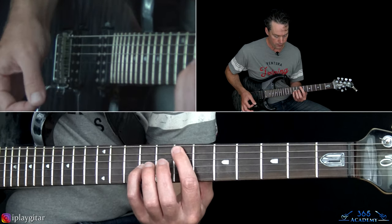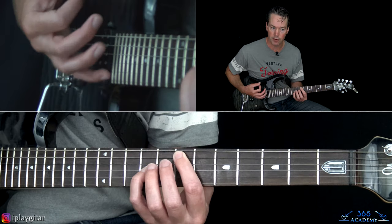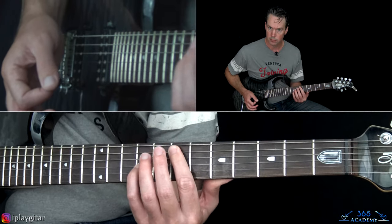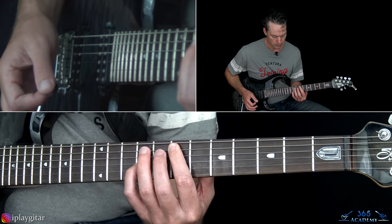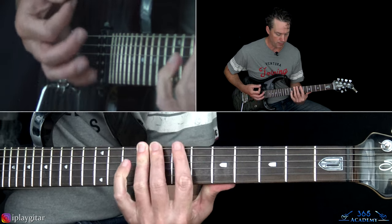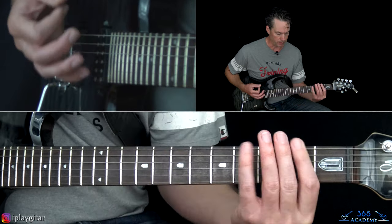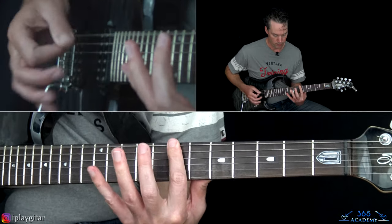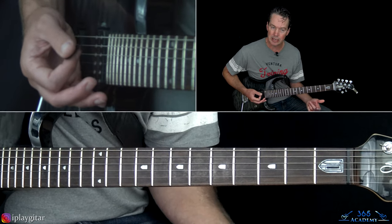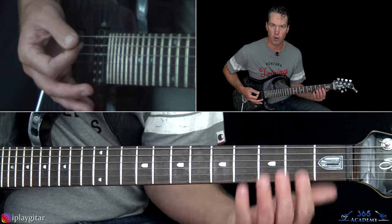You go up to that octave at the 7th fret on the A with the 9th fret on the G, then slide it down one fret and back up to the 7th. Then play the 9th fret across the bottom 3 strings as a B power chord, then down to the A power chord at the 7th fret, hit that a couple times. The riff ends with 7, 6, 4 on the bottom string, then start over.